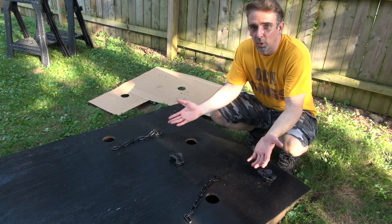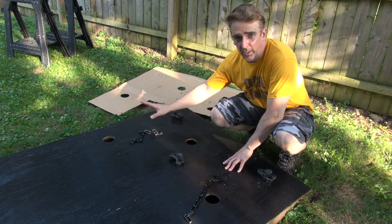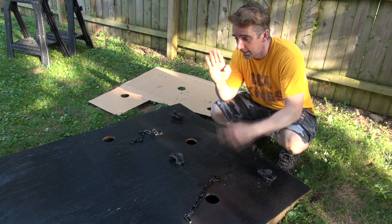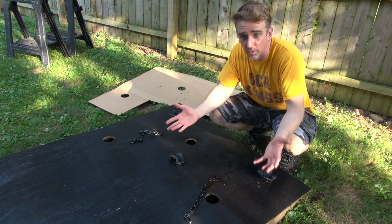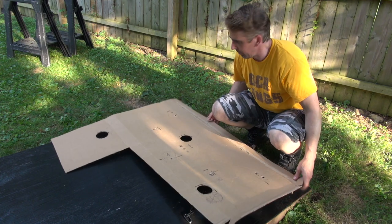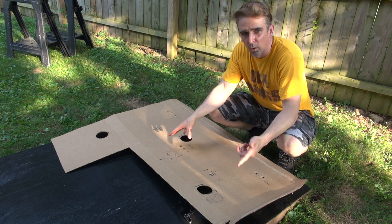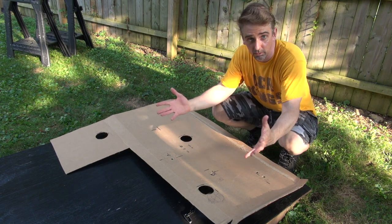One of the most important parts of this whole thing are the handholds, the holes, the chains, and figuring out the spacing. Using relative measurements, we watched our own videos and using Damer's hands were able to figure out the distance between the holds and where they fell on the wall face. To streamline the process, we templated that out on a piece of cardboard — super scientific — but it's something we could use over and over again. We stapled it to the wall face and drilled right through it.